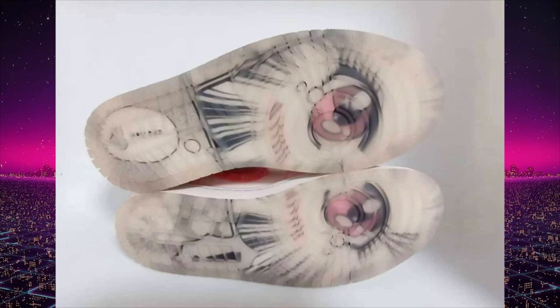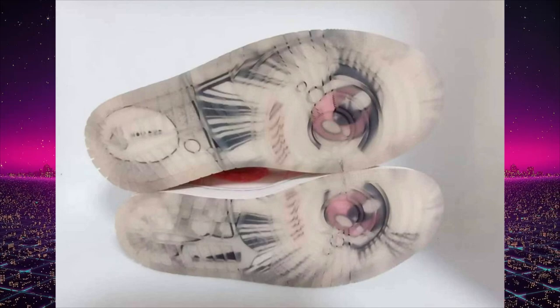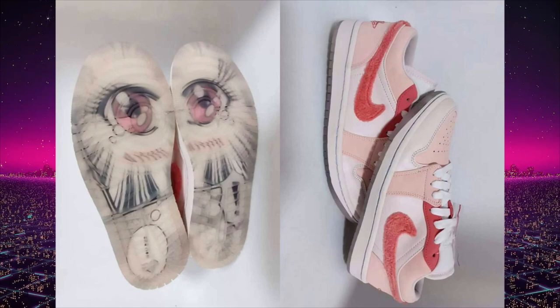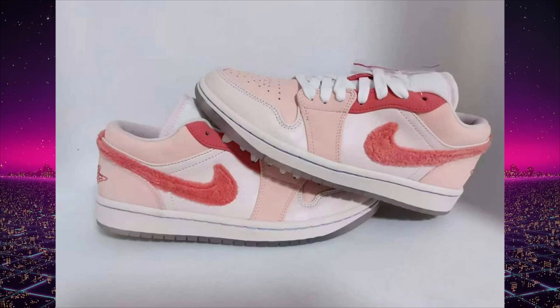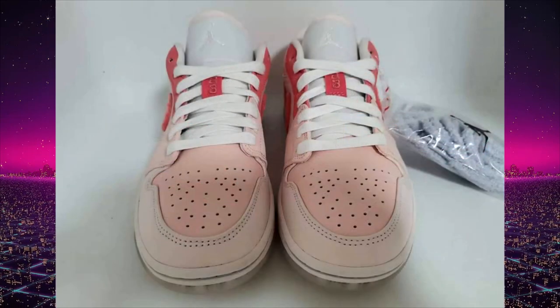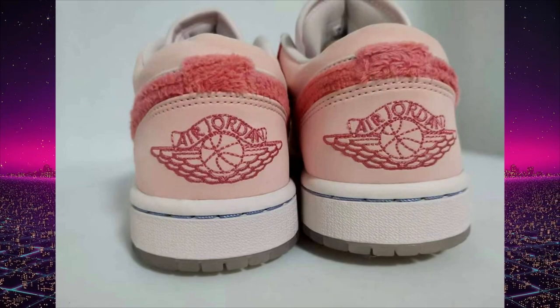These shoes are definitely gonna be a fan favorite for Jordan 1 lows this year — probably one of the more hyped ones that isn't a direct collaboration like Travis Scott and Fragment. These are definitely going to be a sought-after pair for anime and manga lovers worldwide. It doesn't carry a big collaboration name like Fragment or Travis Scott, but the concept is really cool.